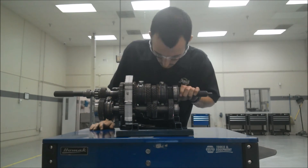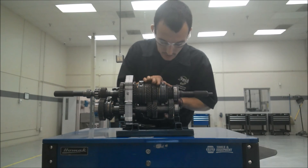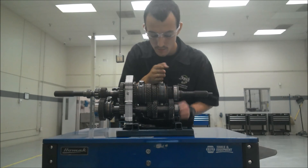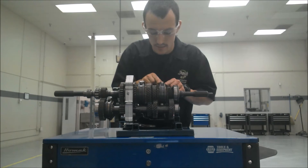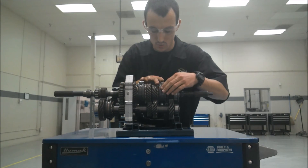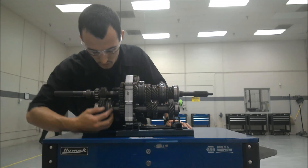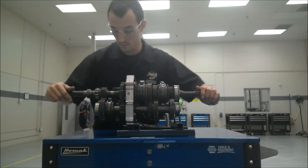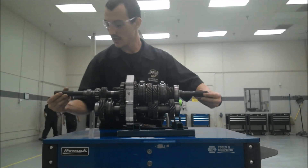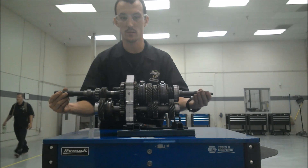A couple other components: this is called the shift sleeve. This actually selects the gears — it slides one way to select one gear, slides the other way to select another gear. When it's in between these two brass pieces, it's in neutral. So this is third and fourth gear in neutral, this is first and second gear shift sleeve in neutral, and right here we've got fifth and reverse in neutral. Whenever it's in neutral, you can spin the input shaft — so the motor can be spinning — and the output shaft is not going to spin at all. Therefore your motor can be running and your wheels don't have to be turning.